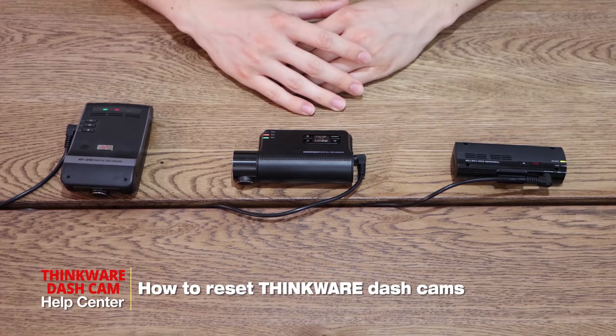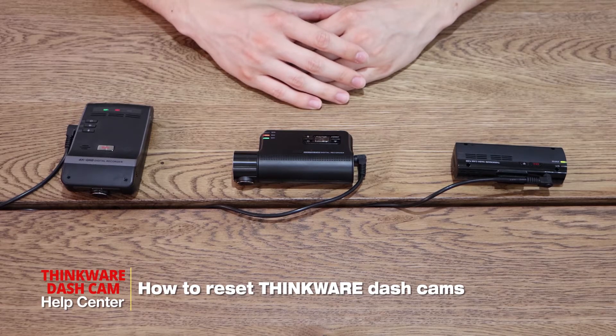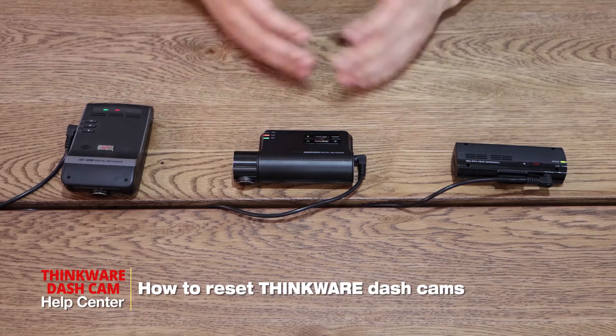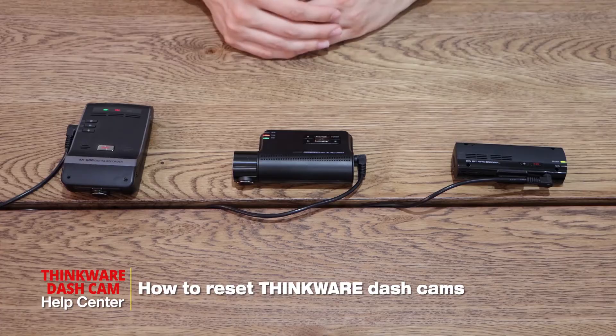Hi, I'm Tyler from Thinkware Customer Support and today I'm going to be showing you how to reset your Thinkware dashcam just in case you forget your Wi-Fi password. I have three cameras with me here today: first the U1000, the Q800 Pro, and the F200.